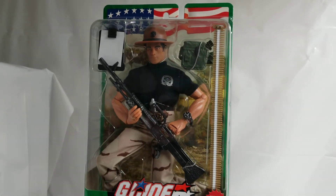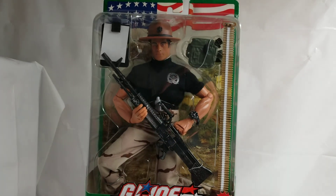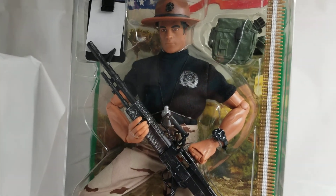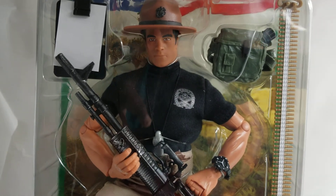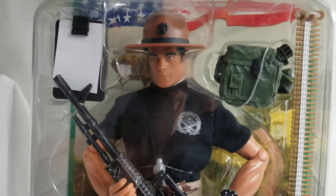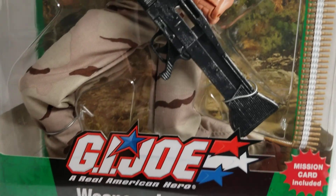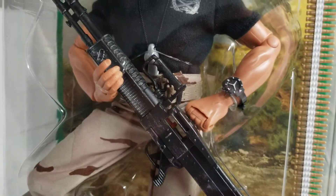What's up GI Joe fans, welcome back to the MIB Master Toy Museum. I'll be your curator today. Got another cool one for you — another GI Joe blast from the past, all the way from 2003. We bring you the GI Joe Weapons Instructor. This is just a really cool figure.